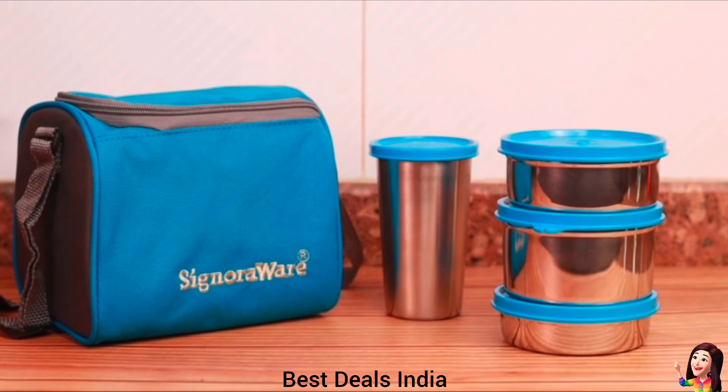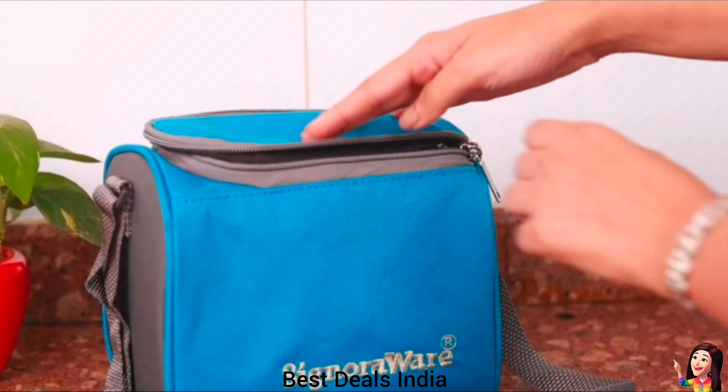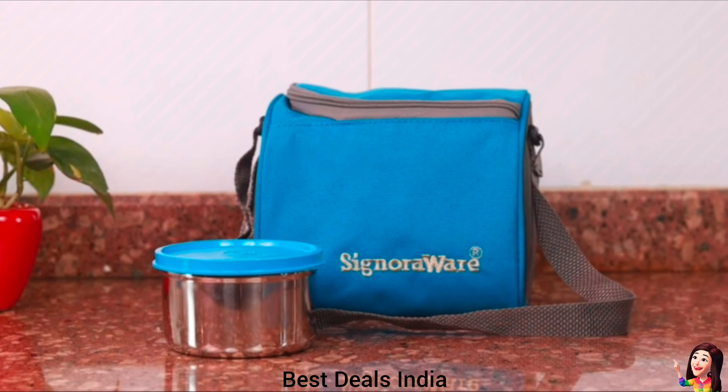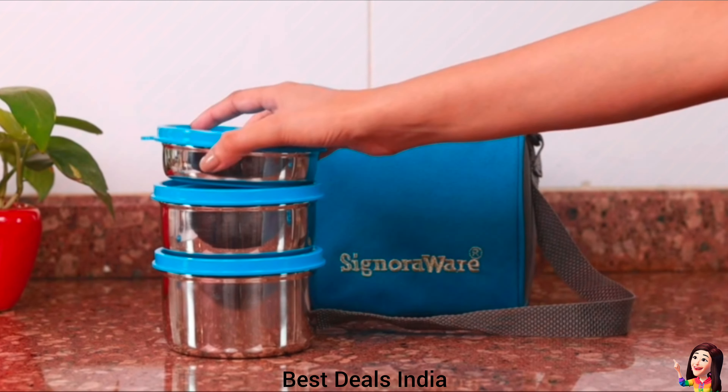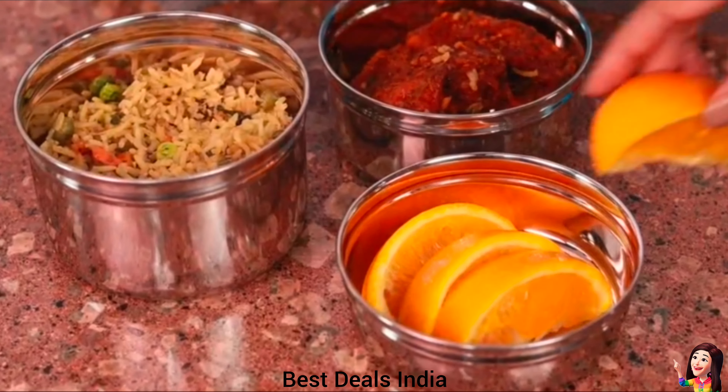16. Lunch Bag: features three unique tight and spill-proof containers that keep food and beverage fresh and crunchy for hours. The containers have air-tight lids that prevent moisture from damaging your cooked food. Product link is given in the sixteenth link.